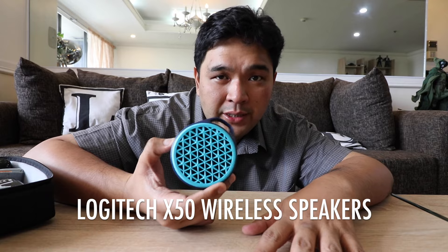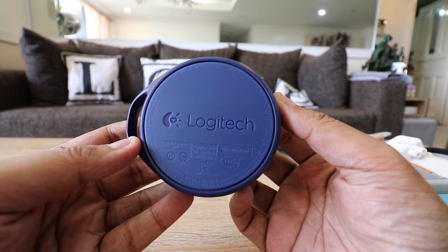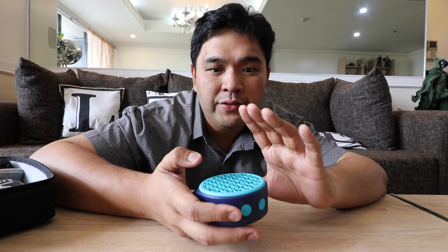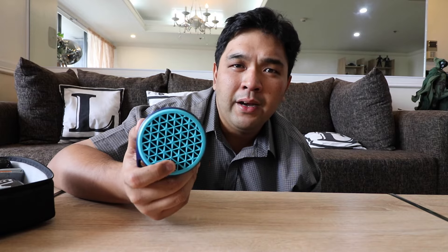The first gadget we're looking at is the Logitech X50 wireless speaker. It sells for anywhere from 1,200 to 1,300 pesos and for me this is one of the best value-for-money wireless portable speakers you can get. It's sturdy, not that big, very portable, fits in the pack, and gives you a loud audio output. It comes in different colors and is very easy to operate — just turn it on, pair it with your device, and you're good to go. It should fill up a small to medium-sized living room.